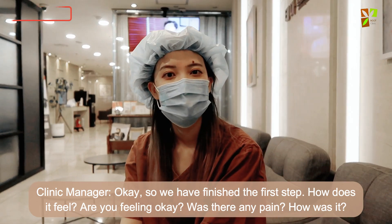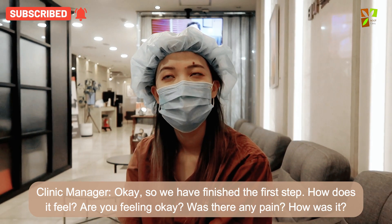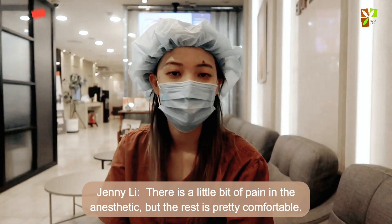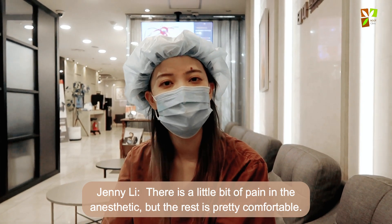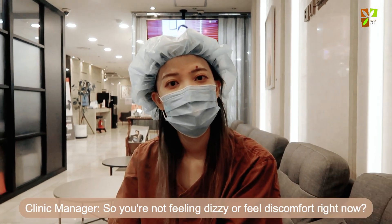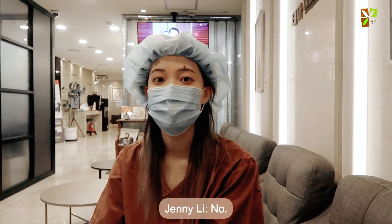After the first step, the nurse checks in with the patient: 'How does it feel? Are you okay? Was there any pain?' The patient responds that there was a little pain when the anesthetic was being put in, but the rest was pretty comfortable — no dizziness or discomfort.